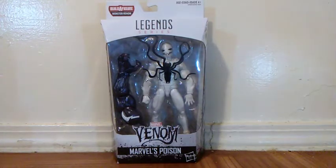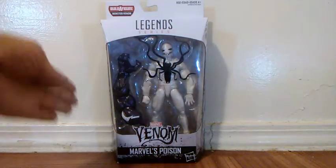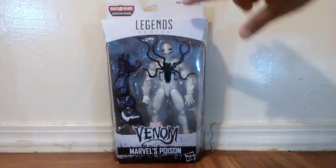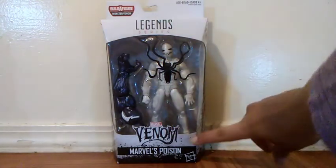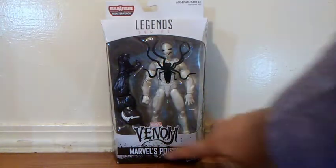For this review, we're gonna look at the Marvel Legends 2018 Monster Venom Build-a-Figure Wave — Poison. This is my second figure review from this wave, because I already reviewed Time Force Mary about a year ago. The top of the box reads 'Legends Series' and the bottom reads 'Marvel Venom' with the figure name, Poison.